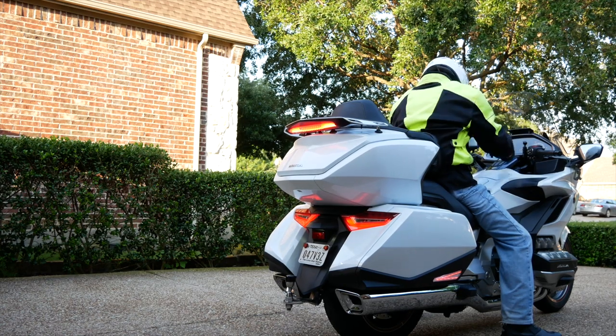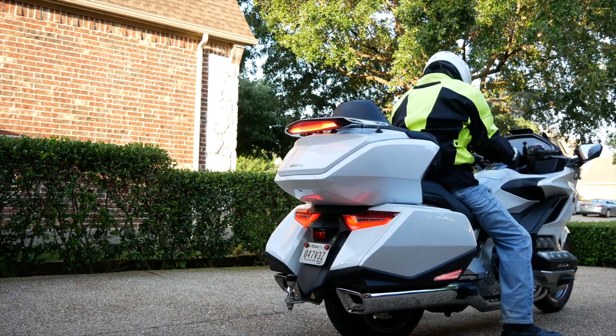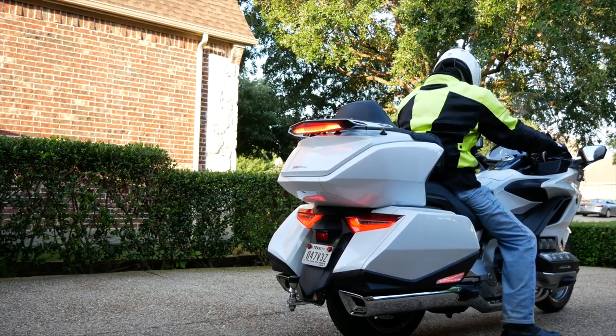We've all done it. Not only is it embarrassing, but it causes wear and tear on your parking brake.